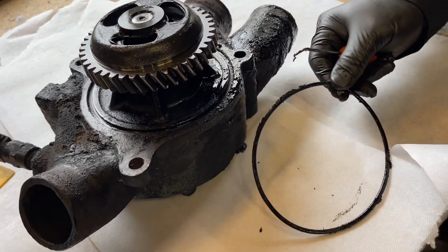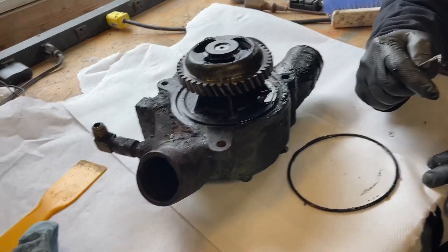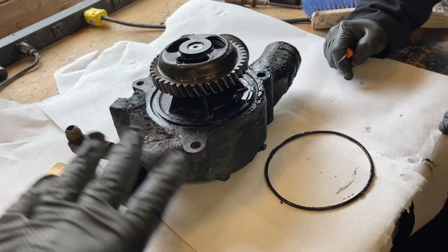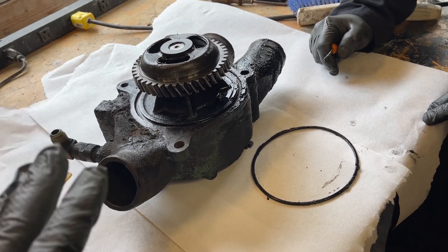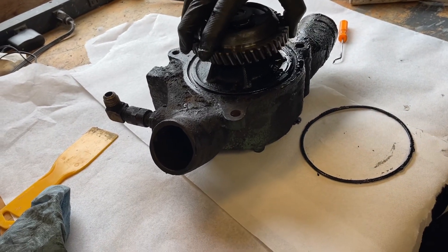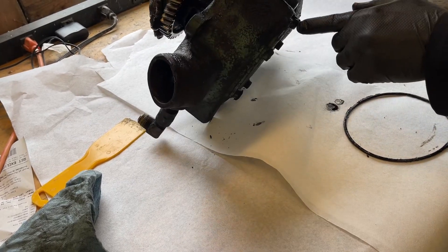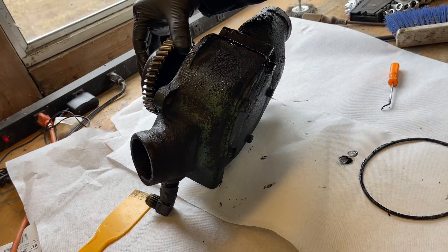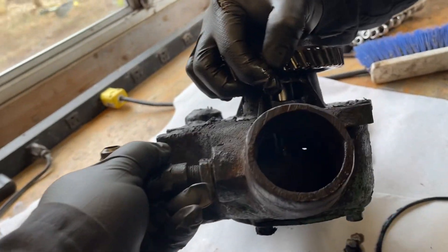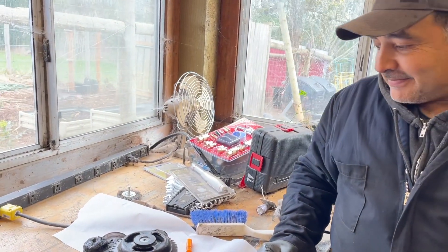Do you want me to get into my Harbor Freight O-ring collection and see if we have one? I'd rather get the Detroit one. They're only like that big, so we'll go with that if we have to. Juan likes everything clean, so Juan will probably spend the next hour scraping this, and then giving it like a solvent bath and a fresh coat of paint. We can feel the bearings and they feel good — this feels solid. How do the impellers look? We have to buy another seal if we break this one, so I don't know if I'm going to do that.